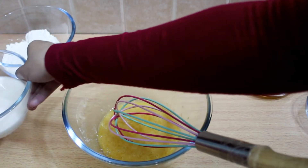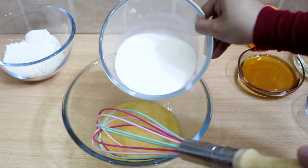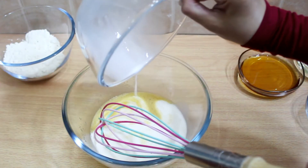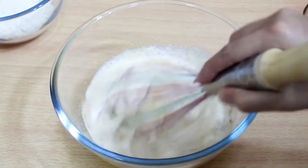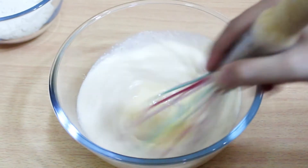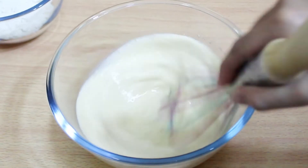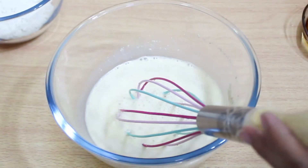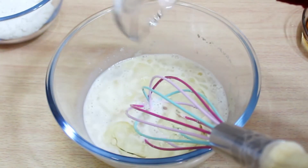After that, add the milk and yeast and mix again. Now add the oil and mix it all together well.